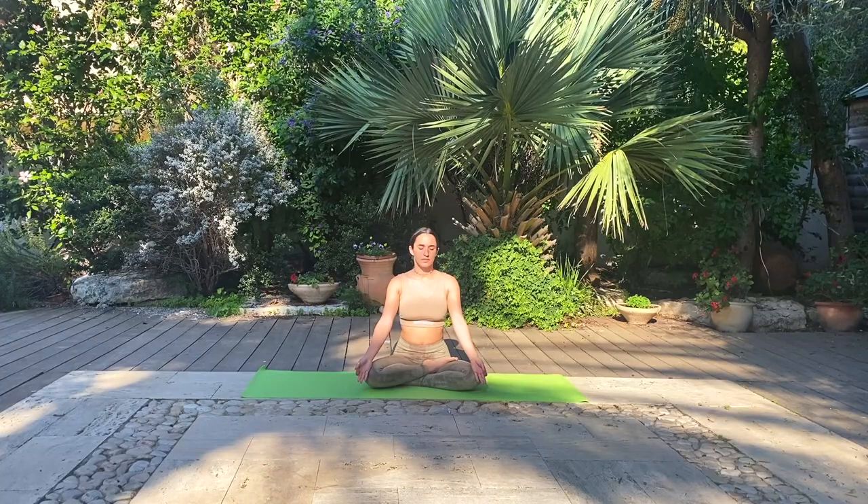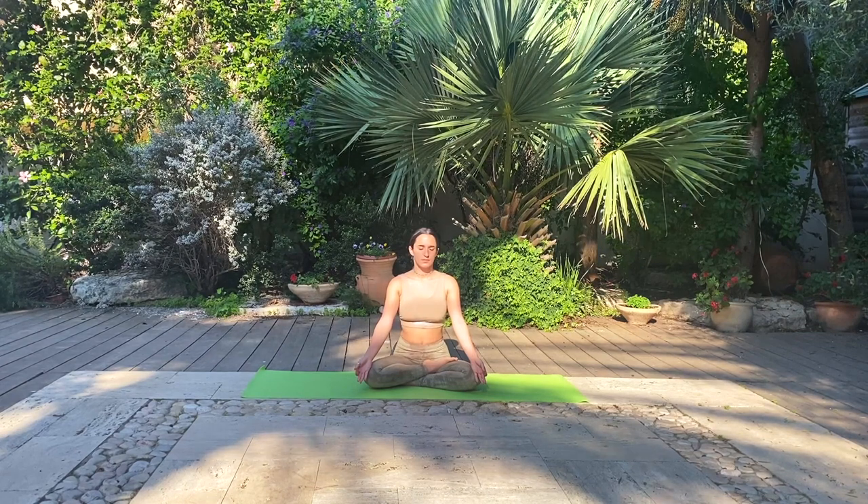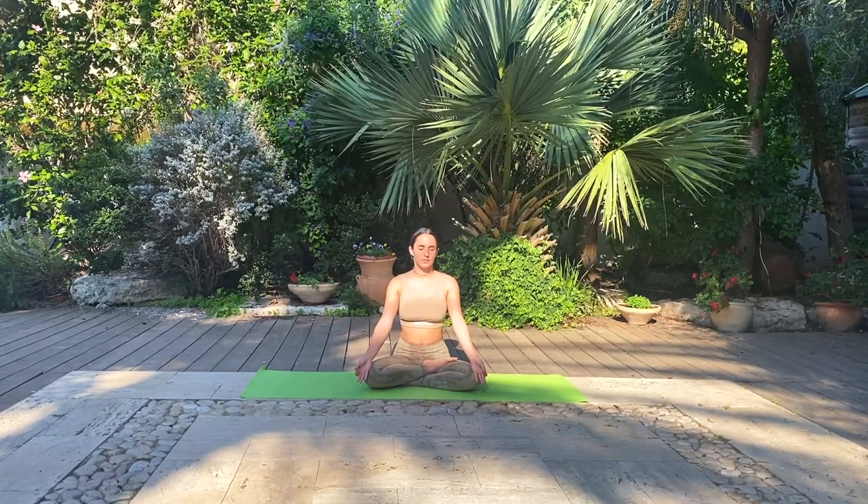Deep breaths through the nose. Every inhale you feel yourself lengthening through the spine, from your tailbone all the way to the top of your head, and every exhale grounding through your sit bones and filling up into the lower back. We'll be here for one more minute together in our silent meditation.